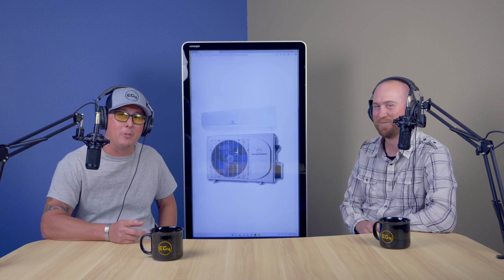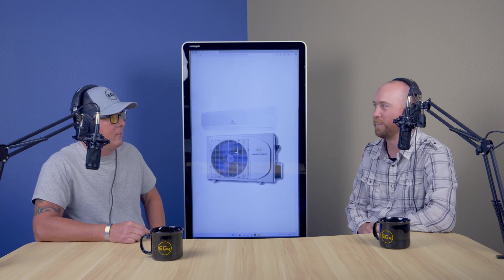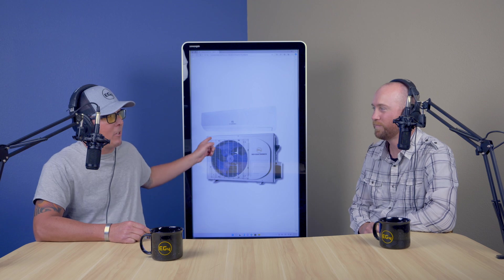Welcome back to another episode of Chad and Nate here at EG4 Electronics. It's a little humid outside today, and our current unit just isn't keeping up with what we need — and it's using a lot of power. That's why we're going to talk about this unit here.